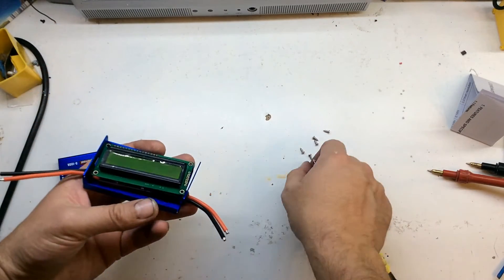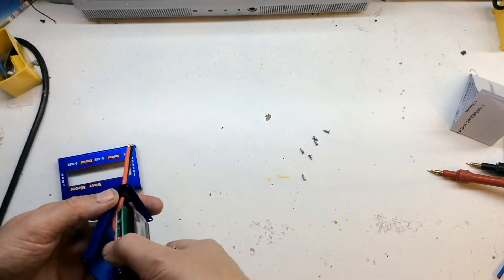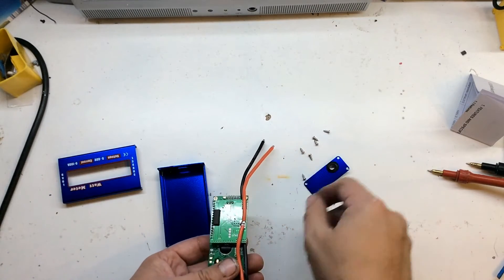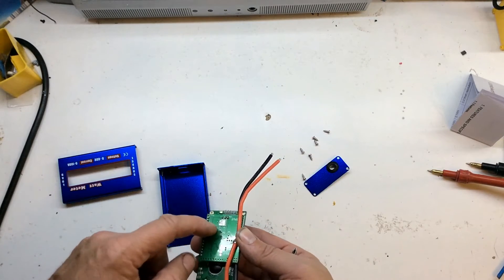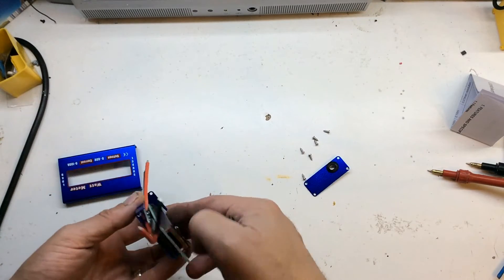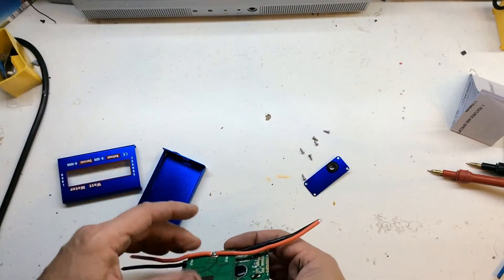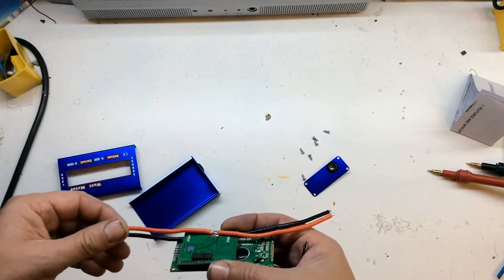I don't know what the insulation is like on the bottom — let's have a look. Yeah, see that would kind of worry me. As you see it's fairly bare there. There's a bit of insulation just keeping those pins up but that's barely enough. When it's sat down it's quite close. If you do buy one of these I'd definitely take it apart and maybe put some insulation there.